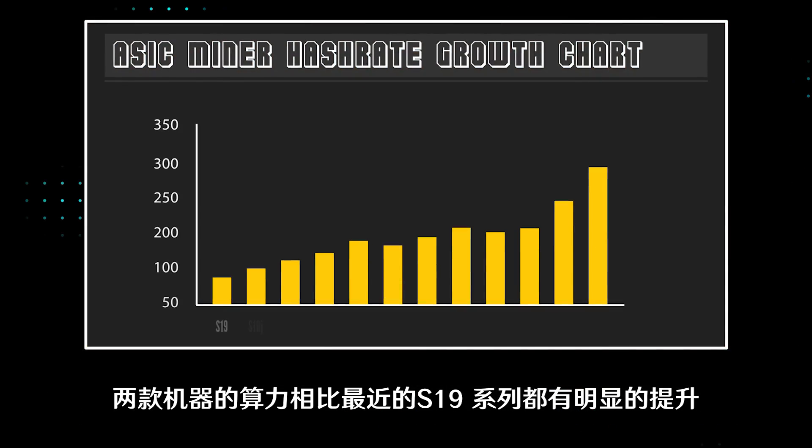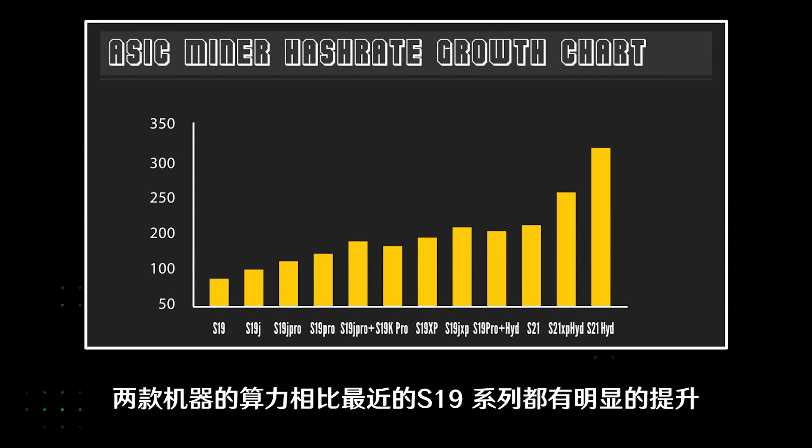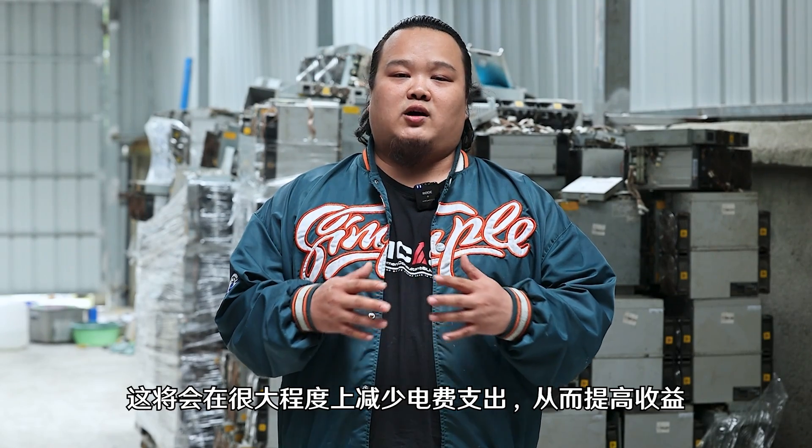The computing power of both machines has significantly improved compared to the previous S19 series. Moreover, the energy efficiency ratio has also dropped below 20. Thanks to this, it will reduce electricity bills to a great extent and increase profits.